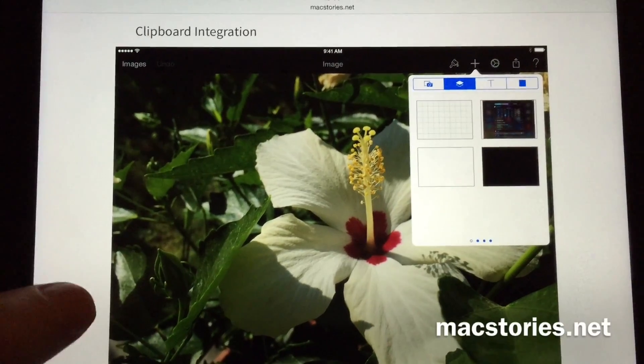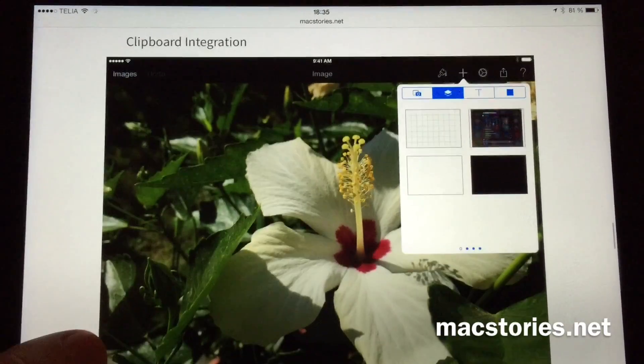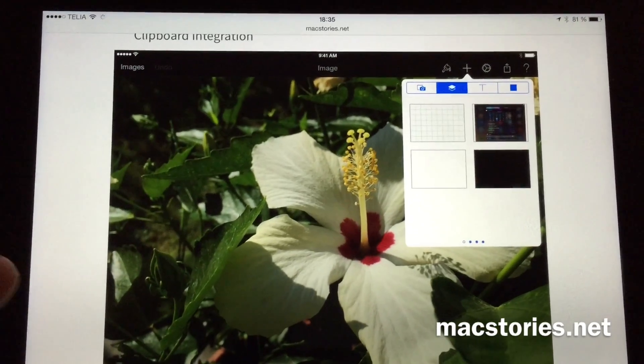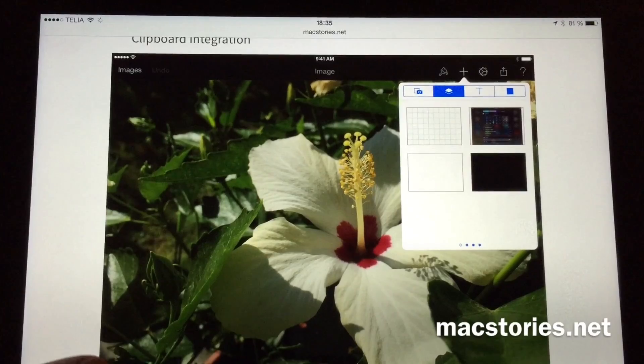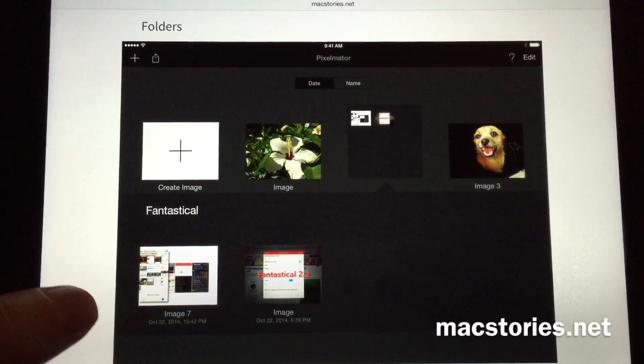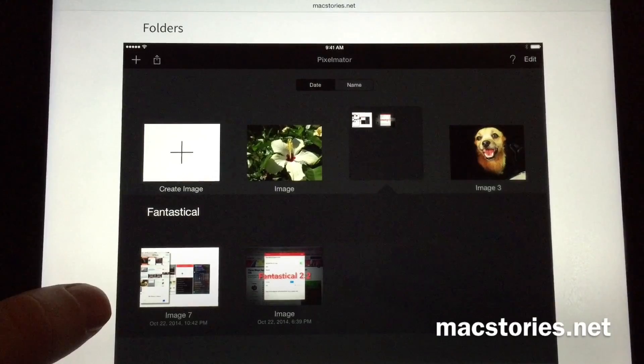You also have clipboard integration, so you can copy and paste images directly from Safari or the Photos app. And you can organize your photo projects in different folders directly in Pixelmator.